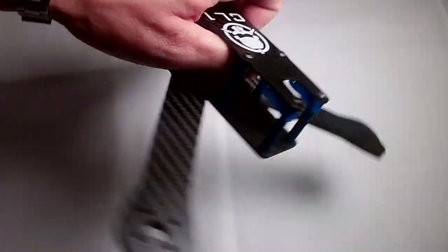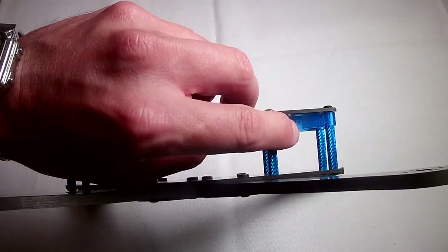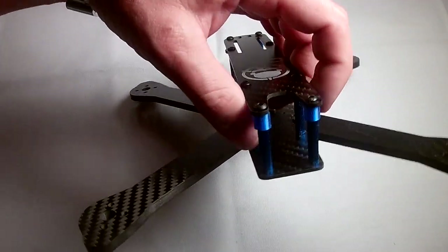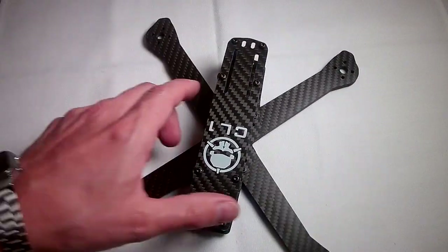It comes with 30mm standoffs. It also has a set of TPU printed micro camera mounts, which is pretty much what I use anyway, and they work really well, so I don't have a problem with that.